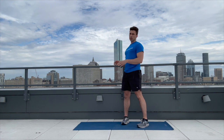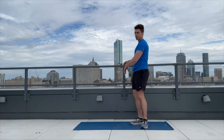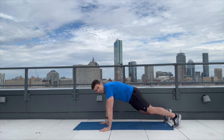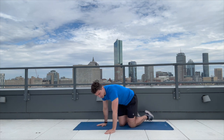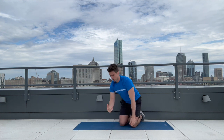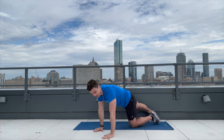The next exercise is going to be a shoulder tap, and we'll do that off of the wall. You hold yourself off the wall and tap the opposite shoulder. You can make it more challenging by going down into a push-up position. You can do this off of a wall or off of a counter. This is going to be working our shoulders as well as our core. We're going to do 10 taps on each arm.